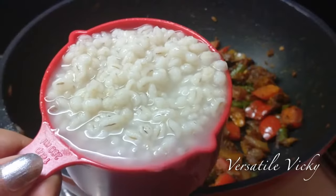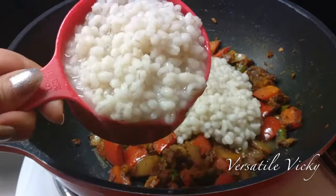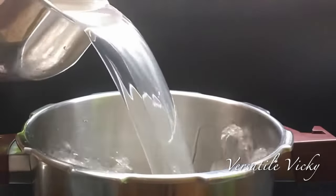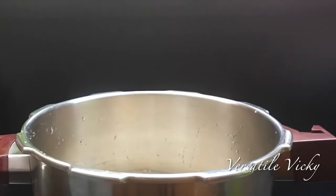Now is the time to add some salt for seasoning, so I'm adding Himalayan pink salt as per taste. Then add 2 cups of cooked barley and mix well. Here I'm using cooked pearl barley.